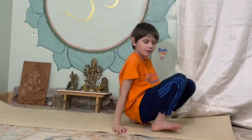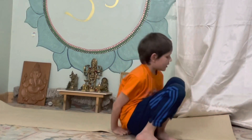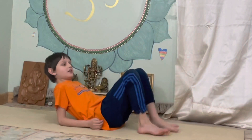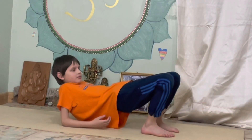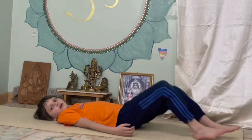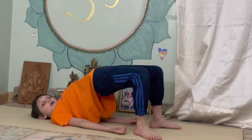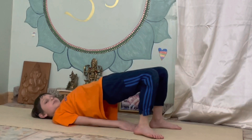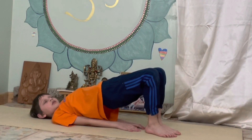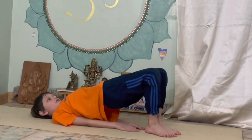Next we're going to do the bridge. Start off like this, bring your legs up. Lie down, legs here, up, and arms underneath. Hold it for five. One, two, three, four, five.